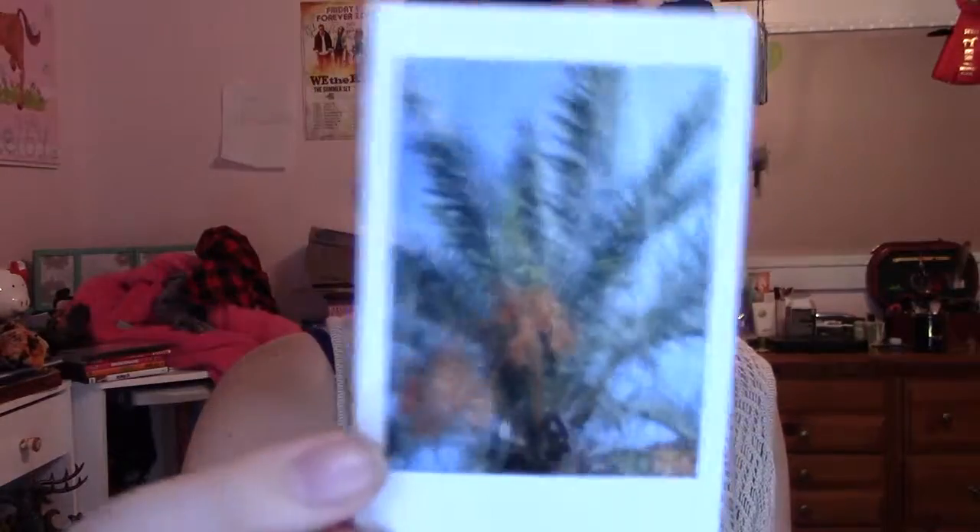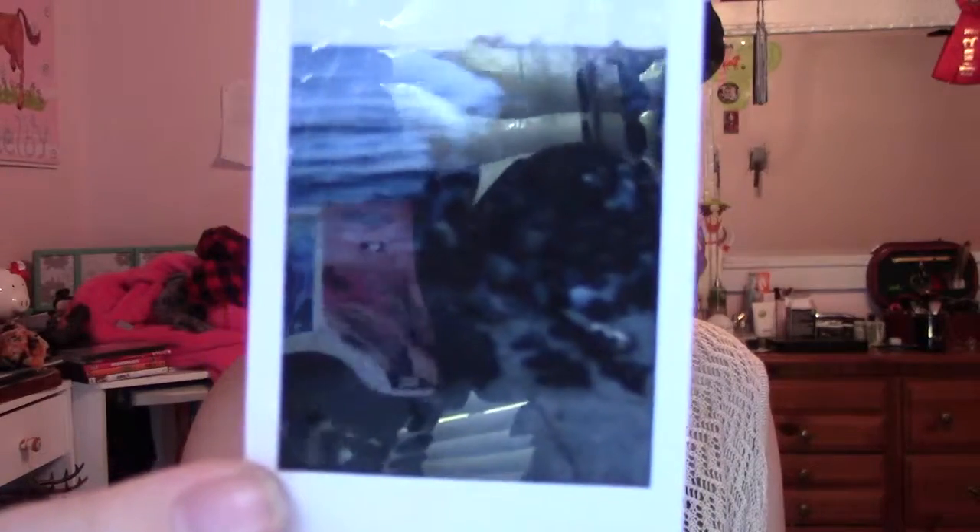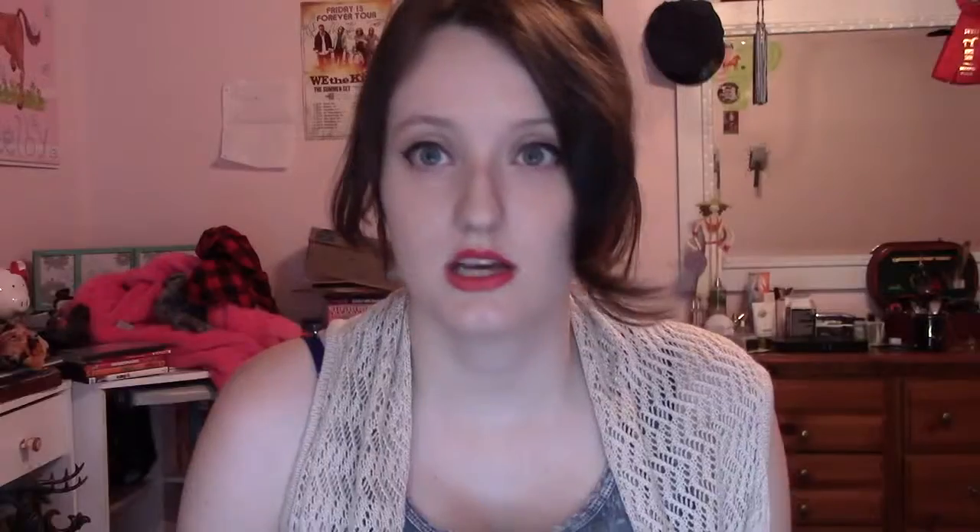I don't take pictures of people. This is a sunset picture I took near my house, and a sort of cloudy day here. This one is of the sand, this one is of a palm tree outside a restaurant, and this one was of the pier and then of the water.